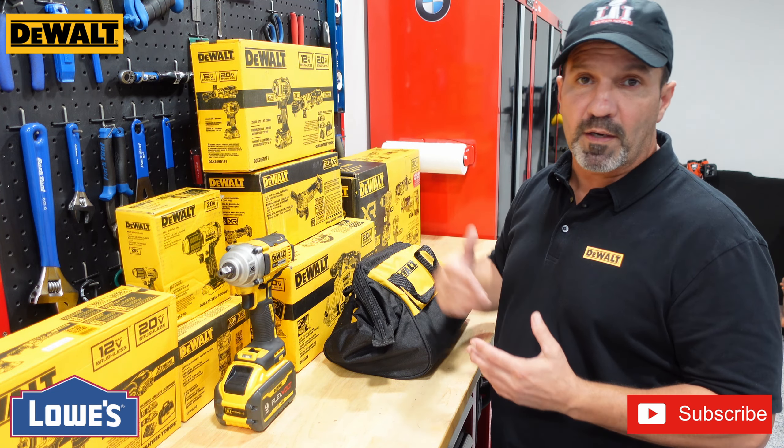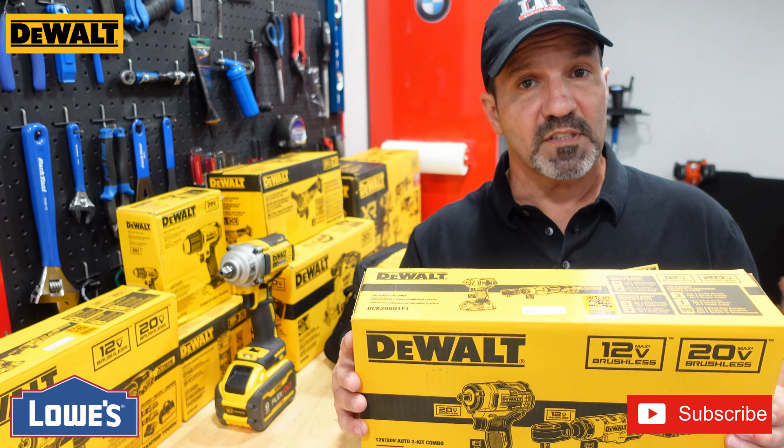Now this kit is only sold at Lowe's. I found it by coincidence — I was looking for the 12V ratchet and I saw the kit was just a few dollars more. It was on special for $199 during the holidays; it normally sells for $249. Only Lowe's carries it — I couldn't even find it on the DeWalt site.